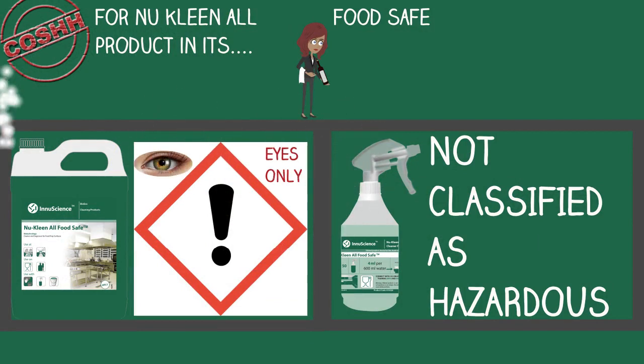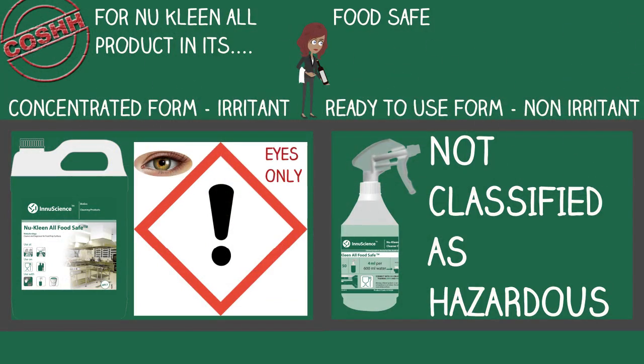New Clean All Food Safe in its concentrate form is considered an eye irritant. If you get product in your eyes, rinse with water, and if still affected, seek medical attention.